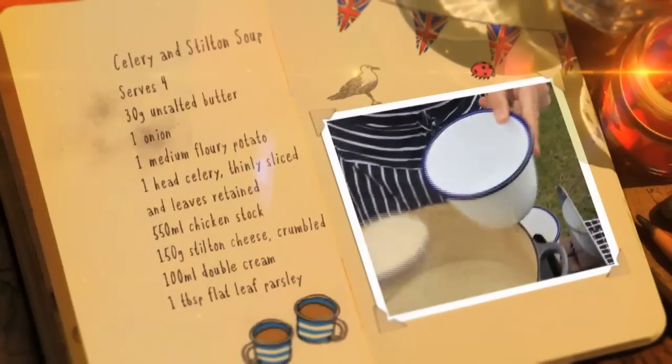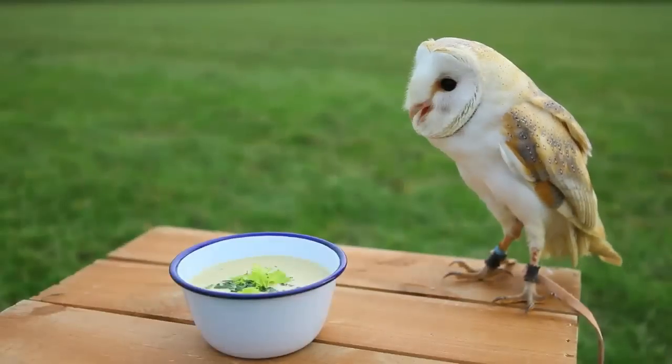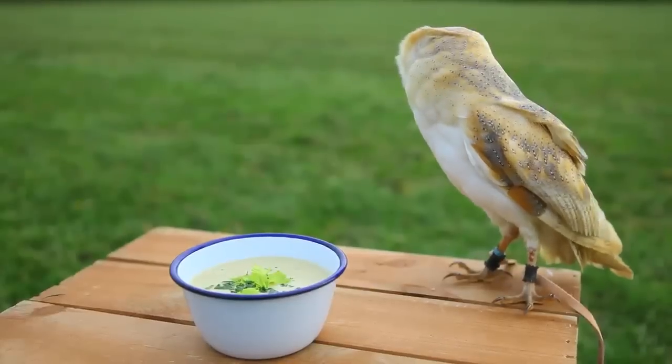Mmm, delicious. And there you go, celery and Stilton soup, garnished with celery leaves and some chopped parsley. Lovely.